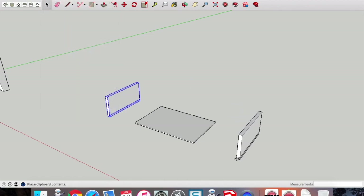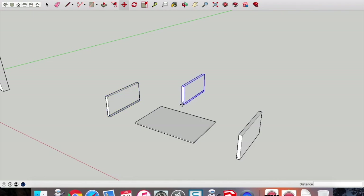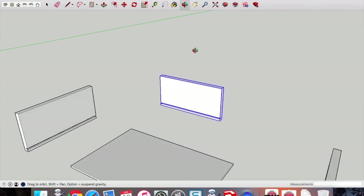Copy and paste that drawer side — the beauty of component editing. Rotate it around using the move tool and hovering over the top so the plus signs appear. Copy and paste that side again and rotate it around. Even though it's the wrong length we can adjust the length rather than redrawing the groove. Remember in this instance you need to right-click and make that component unique, otherwise the edit will affect the other sides as well.